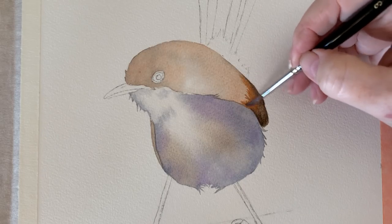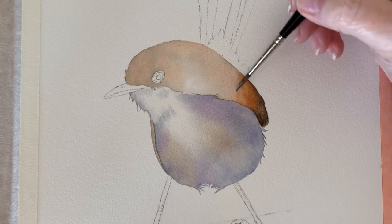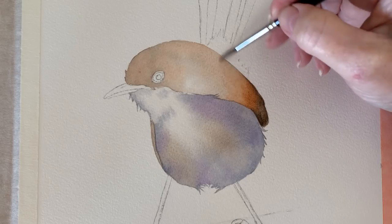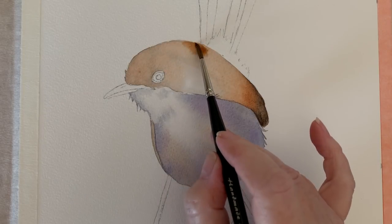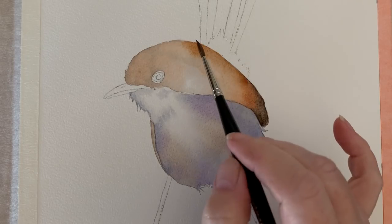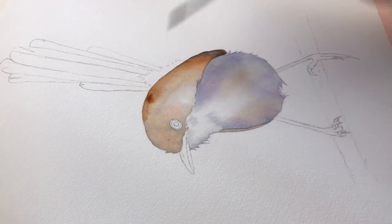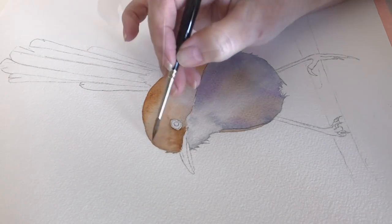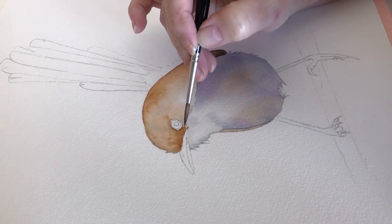Now I've got some burnt umber on my brush, and that blends nicely with the sepia. With a damp brush I can push it up further and take away that edge that's forming. I'm working on damp paper and just running the paint along the top edge of the bird, letting the water disperse the pigment so it just bleeds across the surface of the feathers. Then I just pat that color onto the head and around the eye — burnt umber on damp paper.